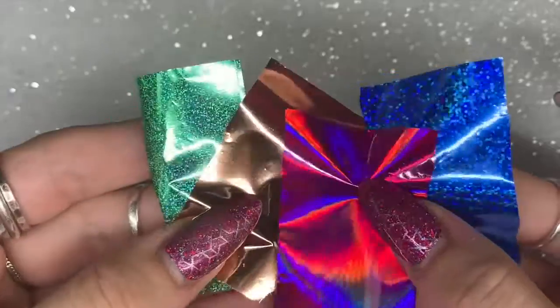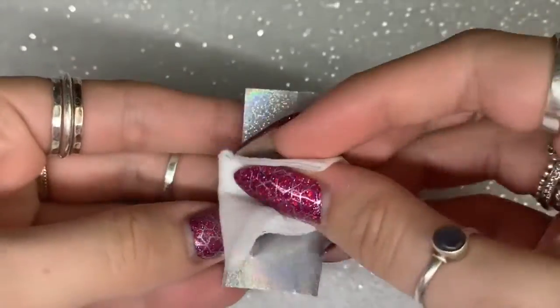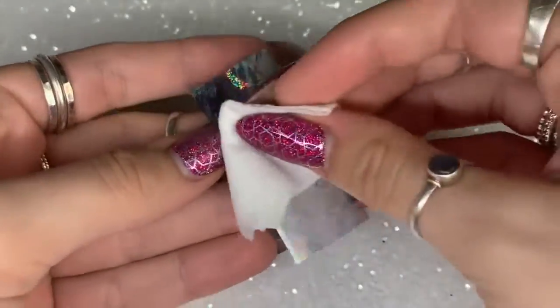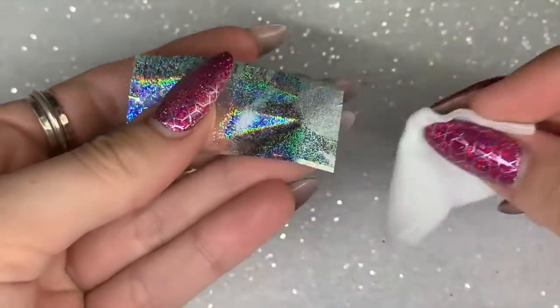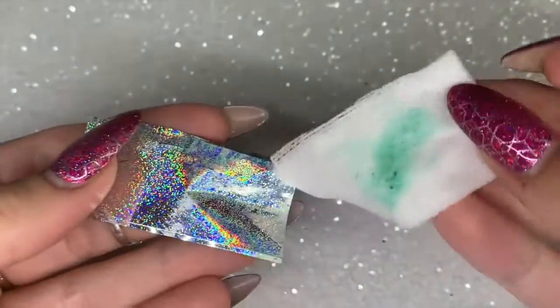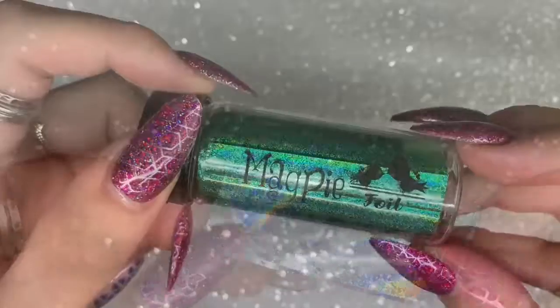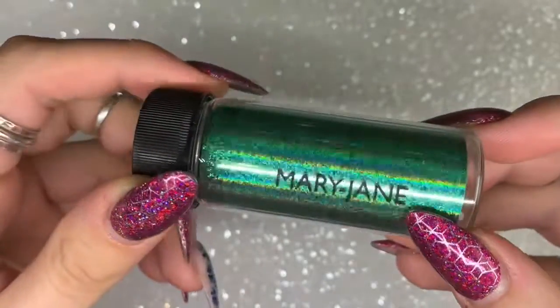I'm then going to prep my foils. You don't have to do this with the Magpie foils, but I like to — it's kind of habit. I get a bit of acetone on a lint-free pad and just wipe over the back of the foil to remove a thin layer. I find it gives a better application of the foil to the nail, so if you're struggling getting the foil to stick, try this and see if it helps.